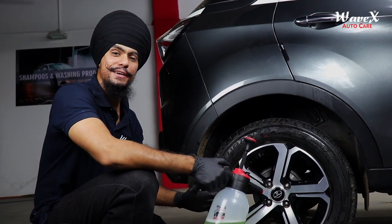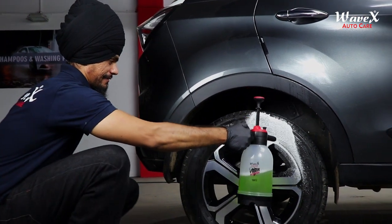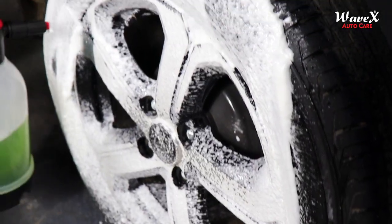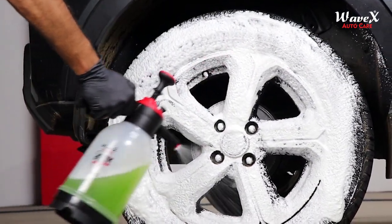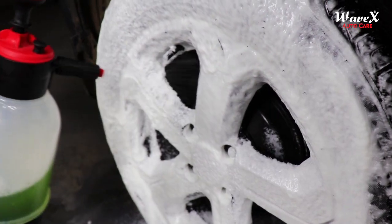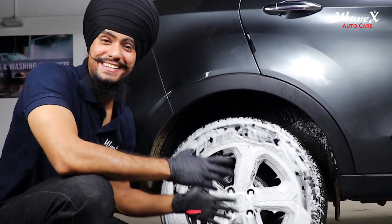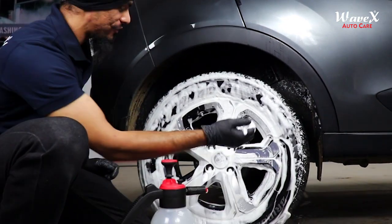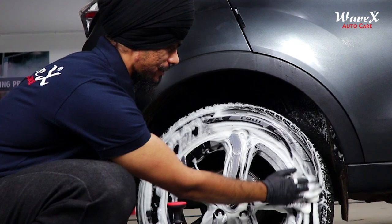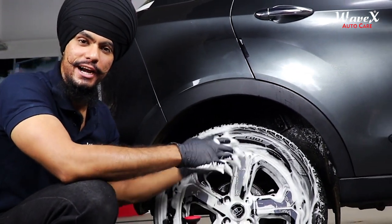अब बारी है आपकी favorite segment की — which is the foam production segment. Let's start. Just see the amazing results. Foam की quality देखिए — absolutely thick foam. और इसकी consistency के तो क्या कहने, so the results are right in front of your eyes.